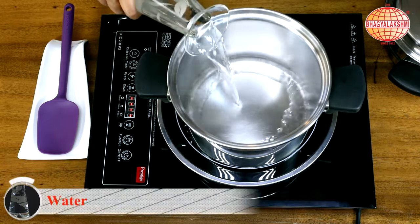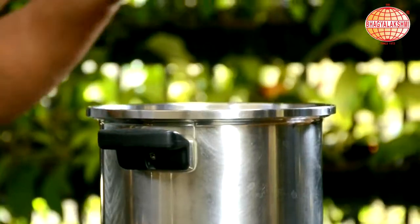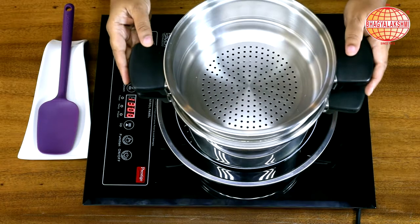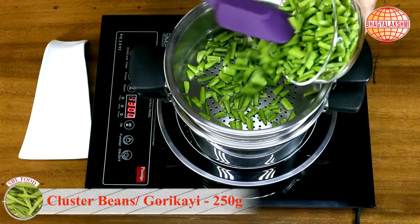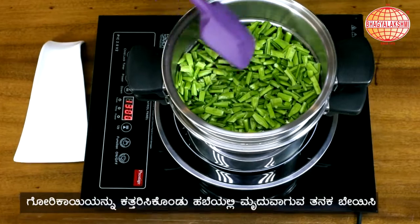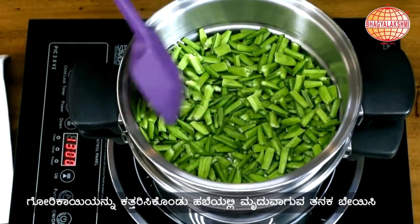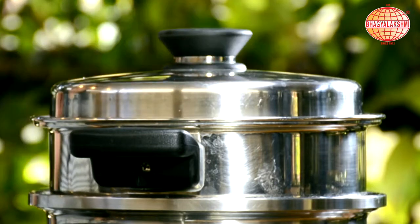I am going to steam some cluster beans and steam this until it becomes soft.